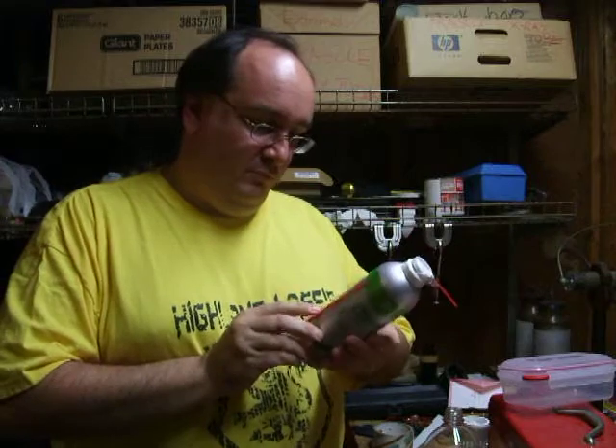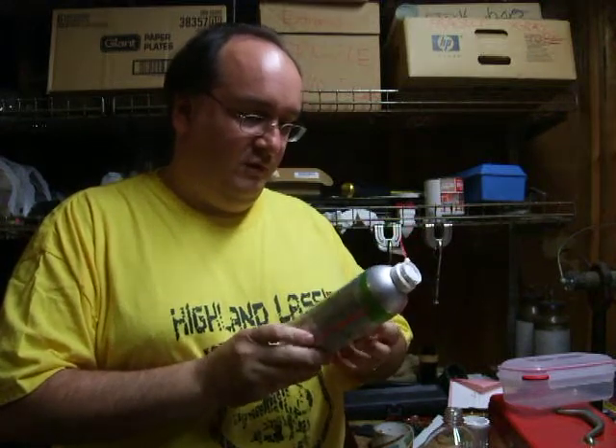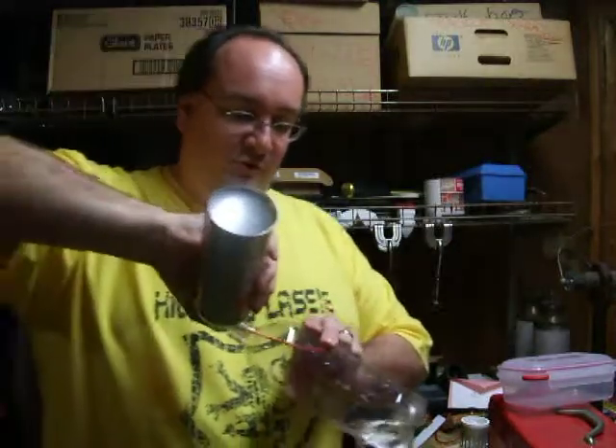This is canned air — this is some sort of evil fluorinated hydrocarbon of some sort. Not a good thing to really be doing in a closed room like this, but shh, don't tell anyone. So what we're going to do is basically spray this right in here.